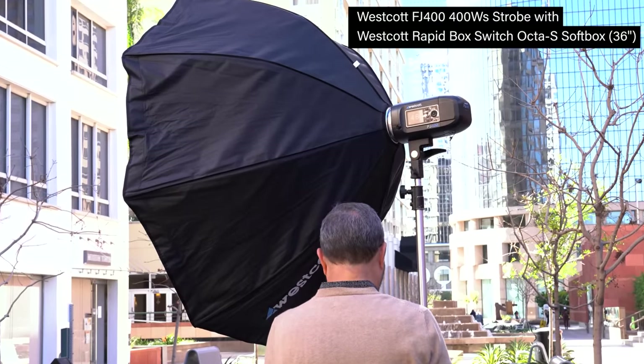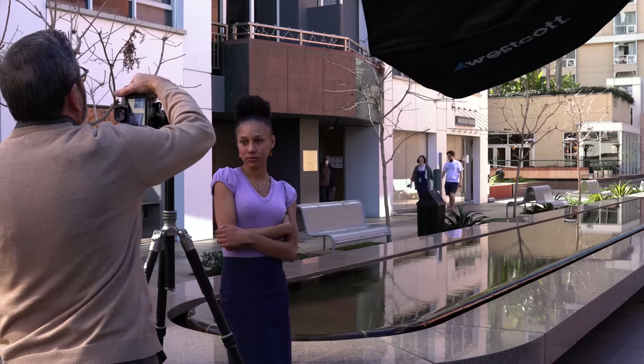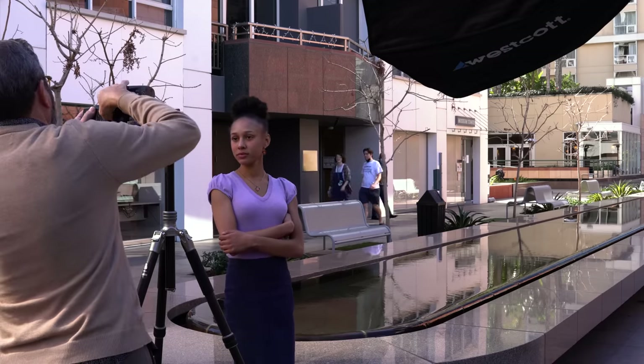If a client says to you, 'Hey, can we get a full body shot here?' you can't say the light doesn't look good. It's the corporate CEO and they want a full body shot — you have to be able to do it right then, right now. So let's look at exactly how we set this up, isolate our model, light and change the background quickly throughout the day, and a few tips like how to hide that sun that won't cooperate.